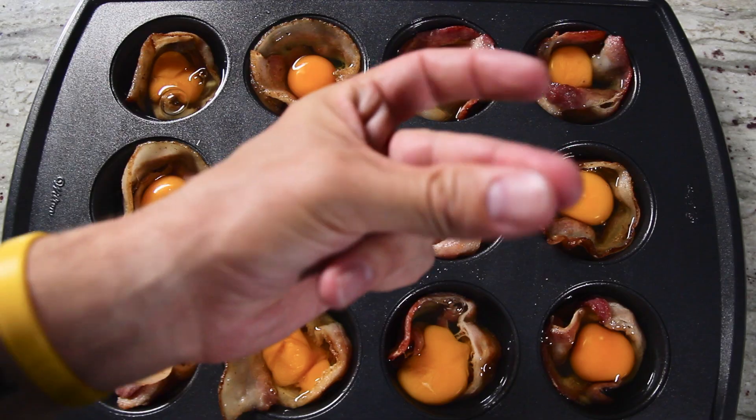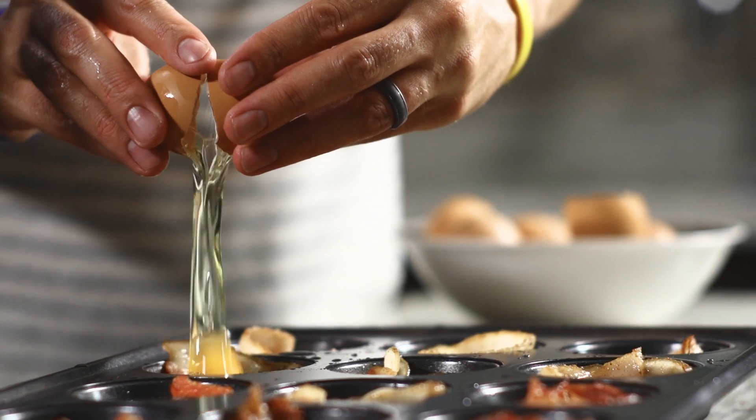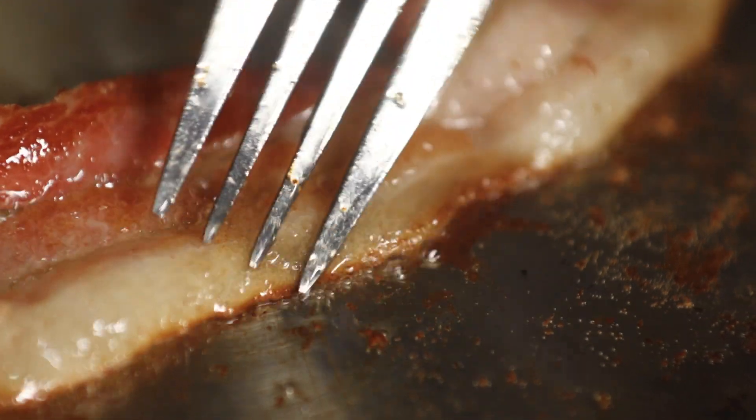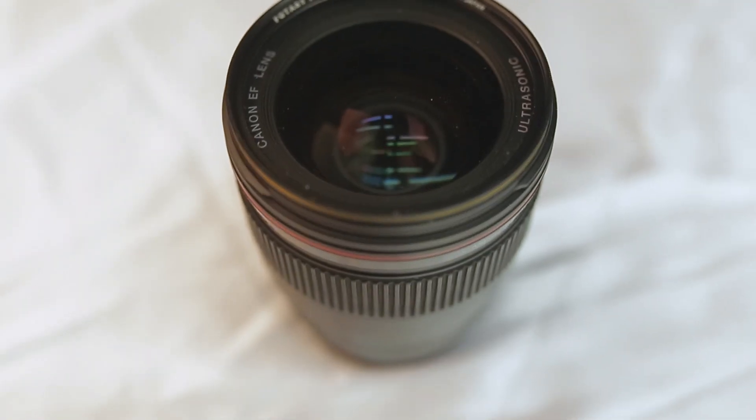Hey guys, it's Jeff from Filmora. Thanks again for tuning in to my kitchen. In this episode, we're going to share with you the value of taking close-up shots and a few tips on how to get them.